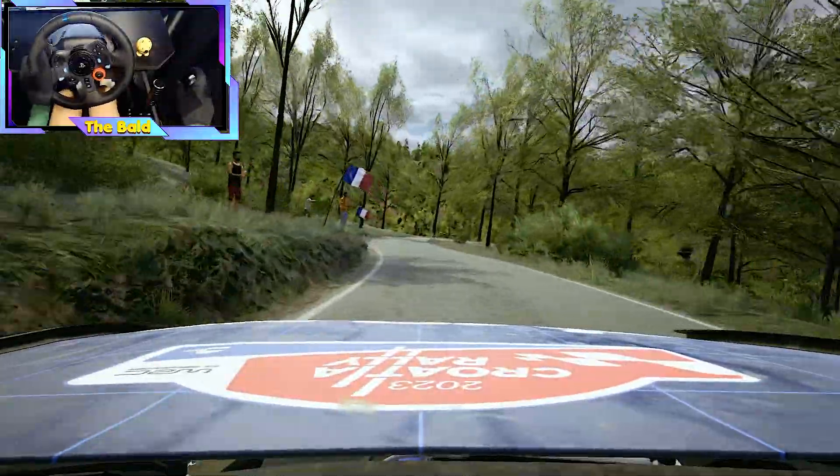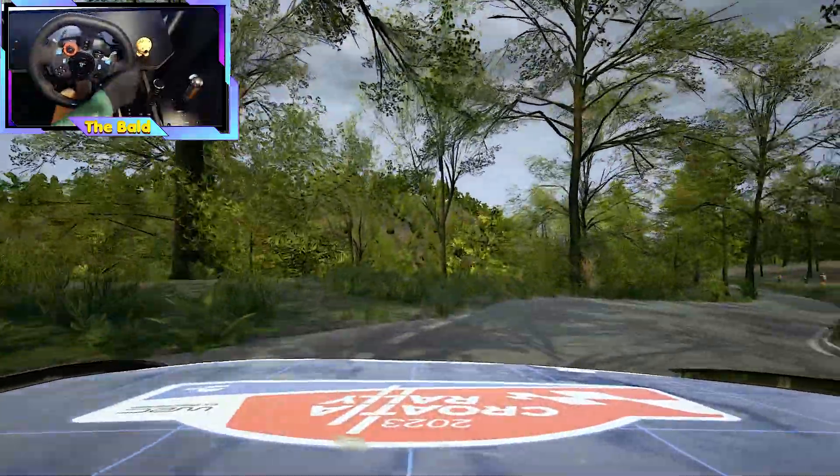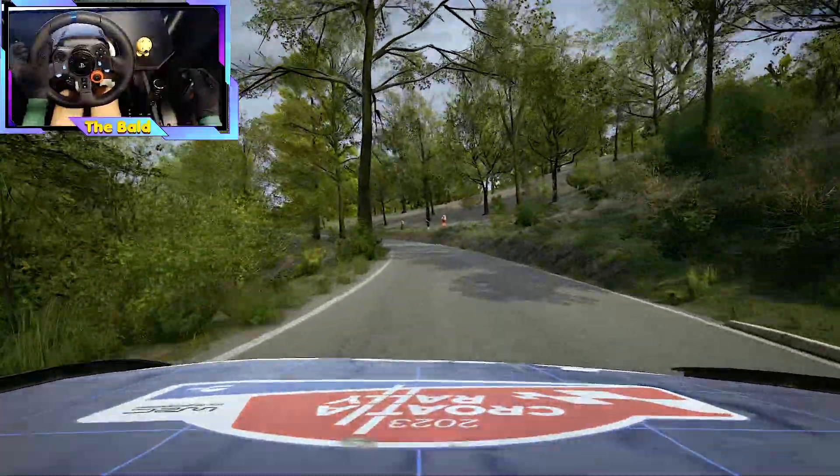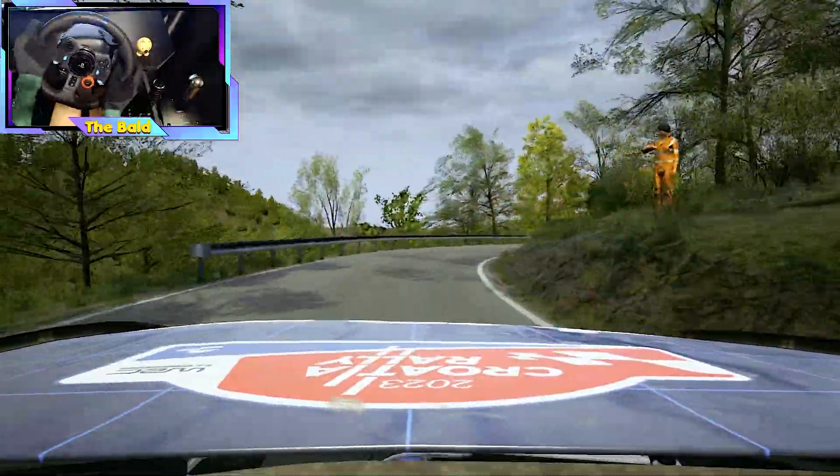Open, hairpin right, tightens. 50, 5 left. 40, 50, 5 left. 3 right. 50, 6 left. 200.